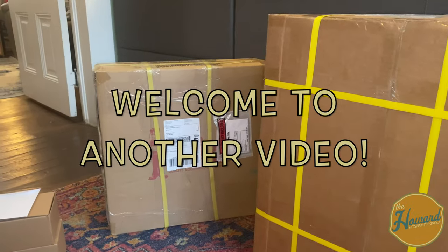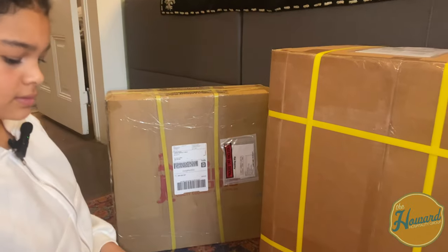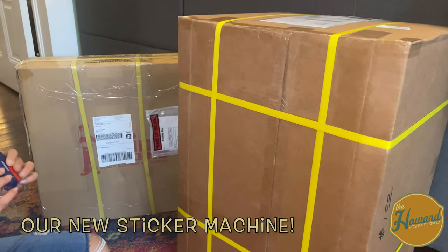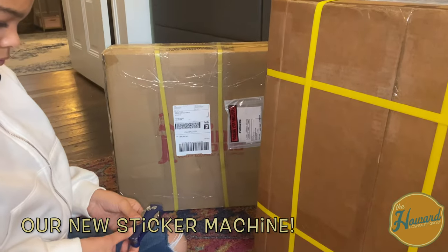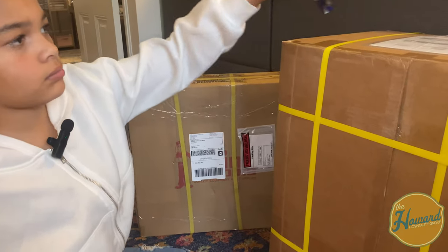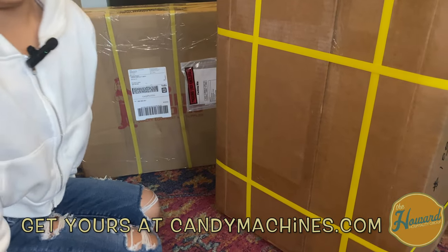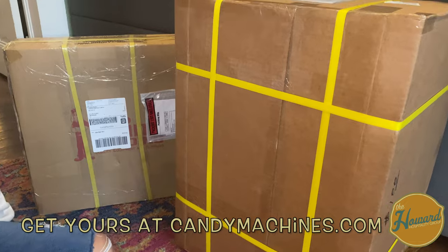Hey guys, it's Jonathan and Amelia from Howard Hospitality Group. We are unboxing a new sticker machine from cannymachines.com and also the stand that goes with it when you order it. It comes in two boxes and from two different locations. You usually get the stand first and then the sticker machine second.